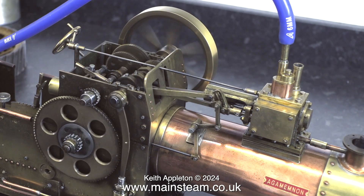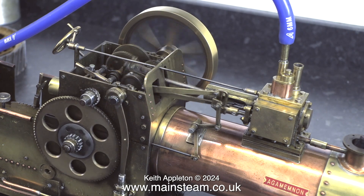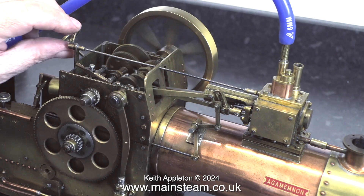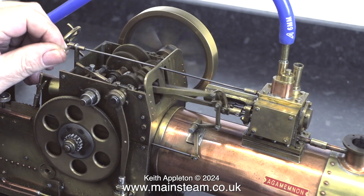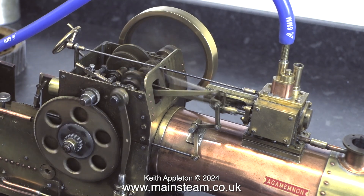There are two things wrong that are immediately apparent. One is the regulator does not close fully, and the other is a constant air leak coming from somewhere near the cylinder. I'll open the regulator and run it faster.